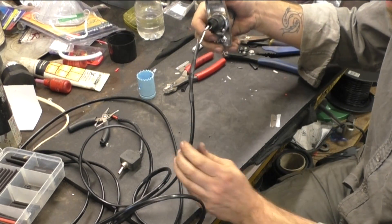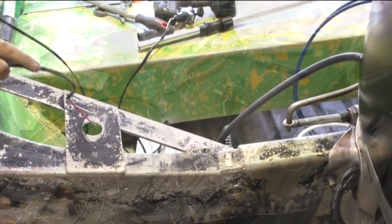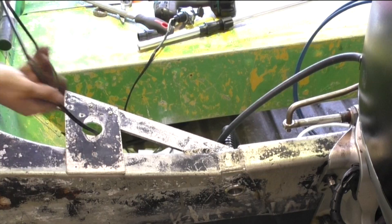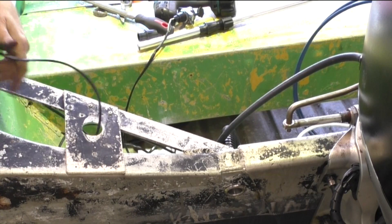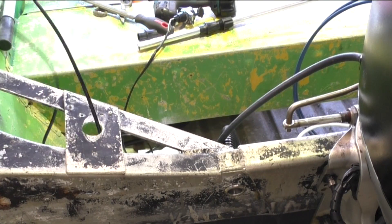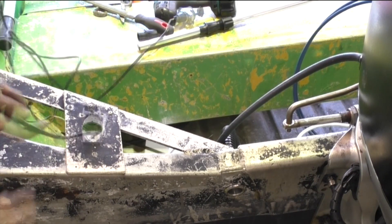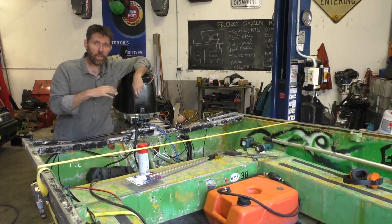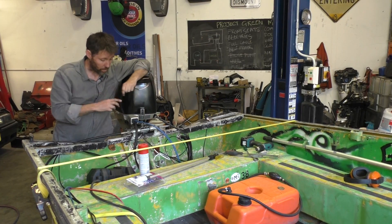Let's go install this in the boat. I'm just going to feed all this wire through — I just find it easier to solder on the bench and do this than it is to solder in place sometimes. While I'm here, I'm just going to put some fasteners and lock this down. Next, I'm going to route this wire up to the front of the boat.